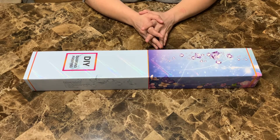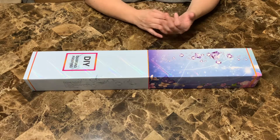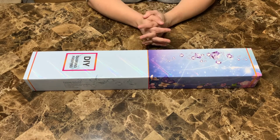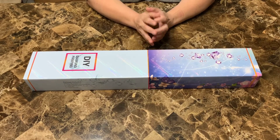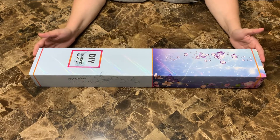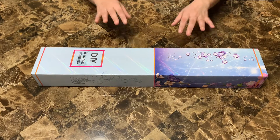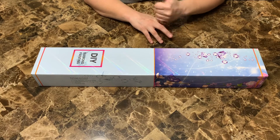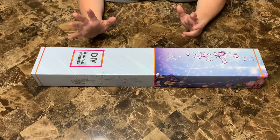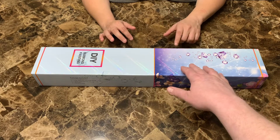I do have an unboxing for y'all, so it's gonna be rough — just getting back in the swing of things. It comes from Mystical Diamonds, and one thing I want to say is that marketing is a big thing. There's nothing on the box stating it's coming from Mystical Diamonds — all it says is 'diamond painting,' and that's the only thing on it.